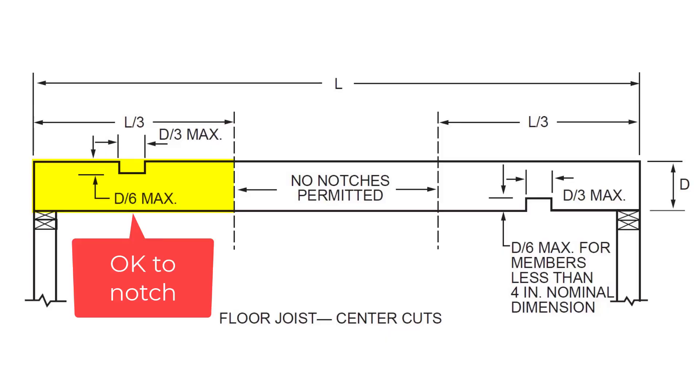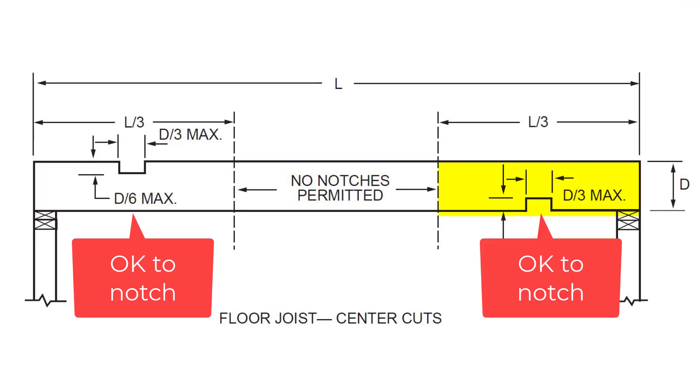When it comes to putting notches anywhere else along the length of that joist — if it's not on the end — you're allowed to do it, but the dimension of that notch is reduced. The rule there is 1/6 of the joist depth. You take the joist total depth, divide it by 6, and whatever you get, that's the maximum notch. You're also not allowed to put notches anywhere — only on the outer thirds of the joist span. The middle third is sacred: no notches on the top, no notches on the bottom, no notches anywhere in there. So if you've got a 12-foot span, you can put notches from 0 to 4 feet, then nothing from 4 feet to 8 feet, and then from 8 feet to 12 feet you can notch again.